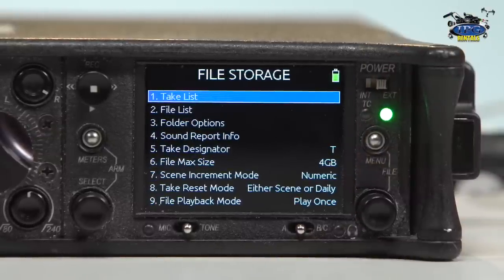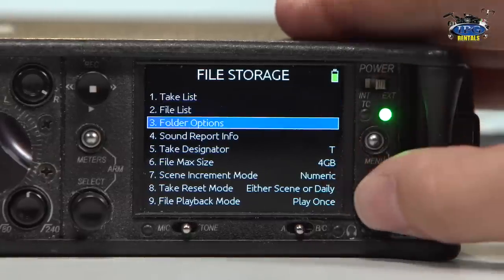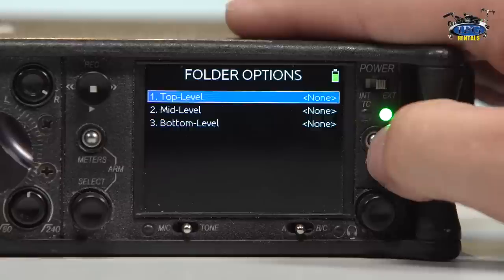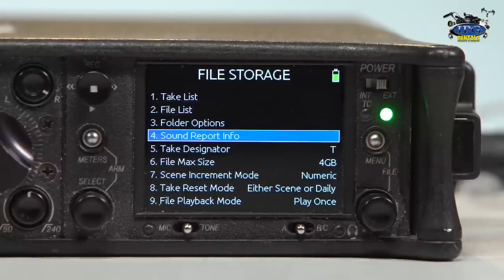So let's go down to file storage. A really cool thing about this mixer is you can digitally name all your clips. Let's go down to the file list. You could do your folder options to show your top level, mid, and bottom level, so you could do a multi-level file structure, which is very helpful in post. You can write a whole sound report in this thing so that the director, producer, or editor knows who it was, where you were, and any external factors you want to put in there.